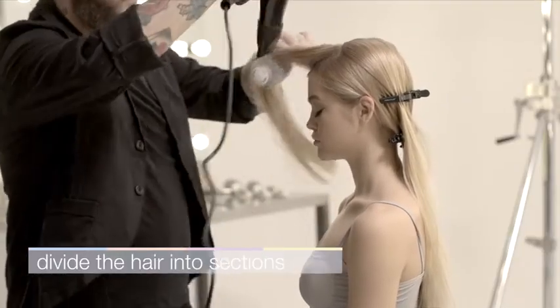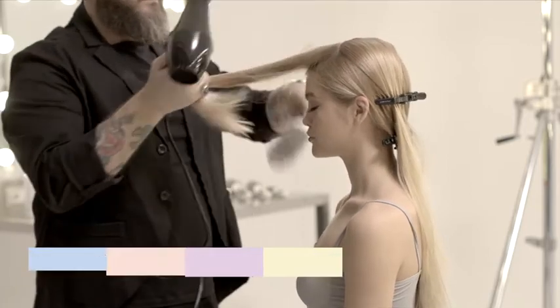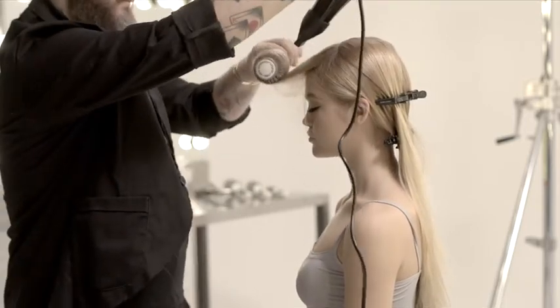To create the fabulous waves look, divide the hair into sections, isolating the upper section using two rollers.